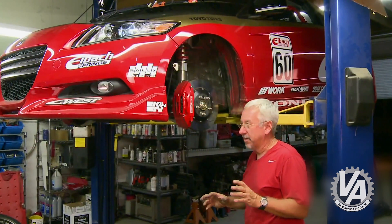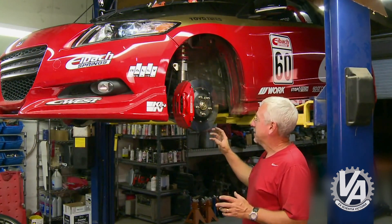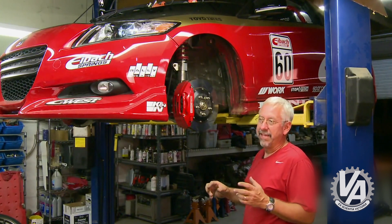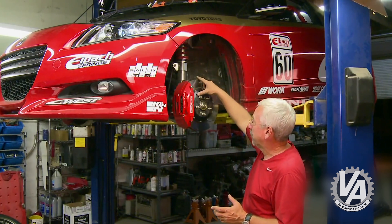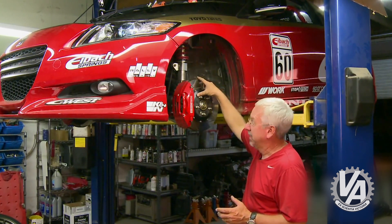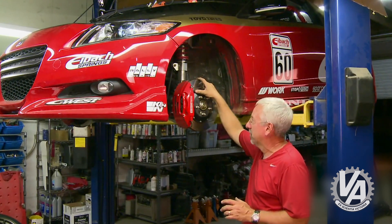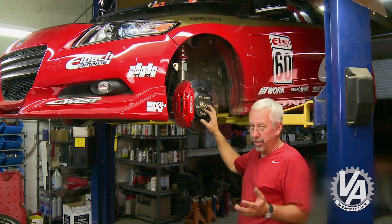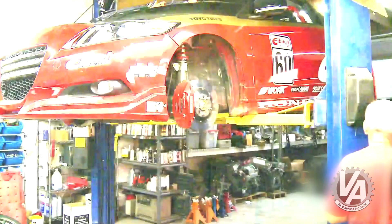A lot of people compare this car to the 88-91 CRX-SI. I actually prefer to compare it to the 84-7 Civic. It has strut front suspension and only about 110 horsepower, and the rear beam suspension is also very similar. Let me show you what that looks like.